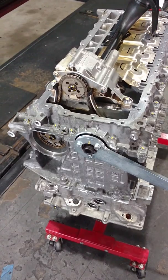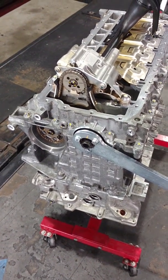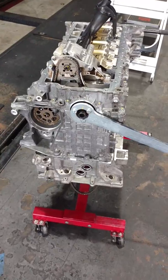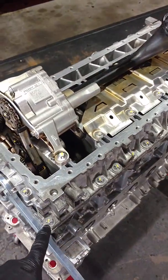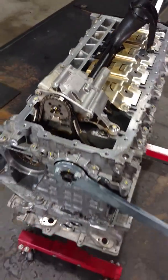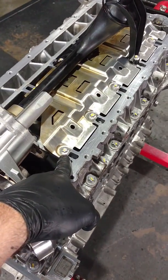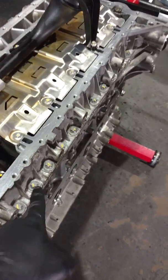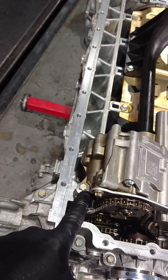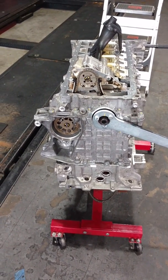This bolt torques to 100 newton meters, and then it has to be turned 360 degrees — it's called a torque to yield. BMW has been using torque-to-yield for a long time, but it's very prevalent in the new engines, especially with all these aluminum bolts. All these bolts are one-time use and have to be torqued and then yielded — meaning we torque it to, say, 10 newton meters and then turn it 90 degrees, or in some cases torque to 10 newton meters and turn 180 degrees. That's the reason why I have little marks all over everything, to make sure everything is torqued correctly, because we can only do it one time.